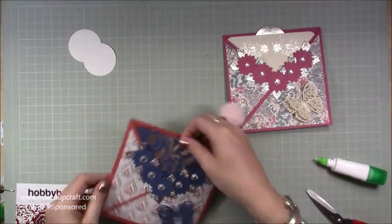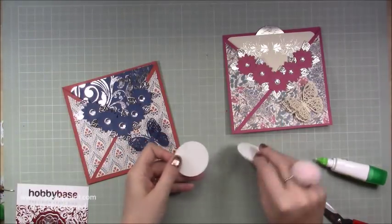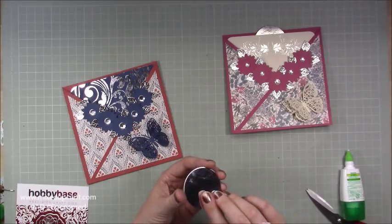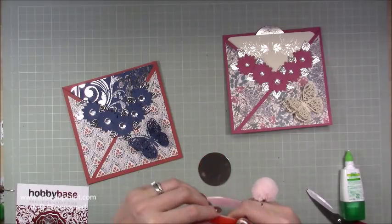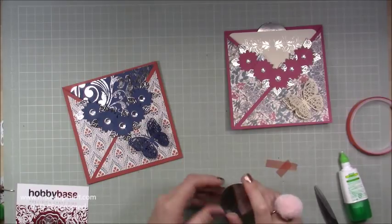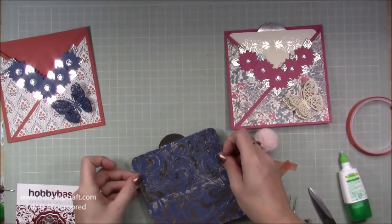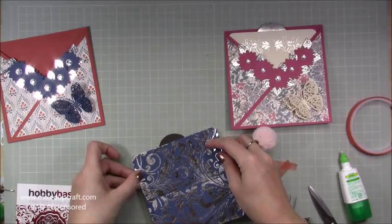It's all coming together nicely. Now for the tab — I'm going to sandwich the two circles together and stick it towards the back. With a bit of red tape, pop it quite high up because you only want a little bit sticking out. Pull it out, make sure it's in the middle — I've got about half an inch showing — then stick it down.